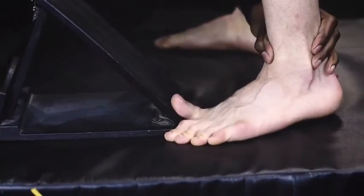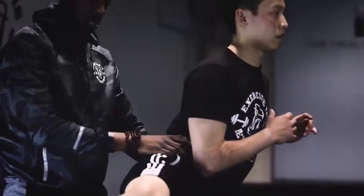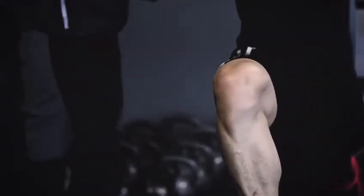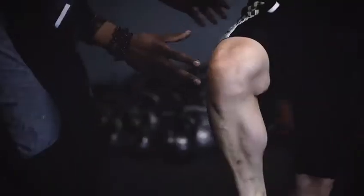We also have to keep in mind that there are other joints of the lower body that need stimulation, that need to be activated — that includes the toes, the ankle, and the hip. As you can see, we're making sure all of these movements are engaged. We move them slowly.